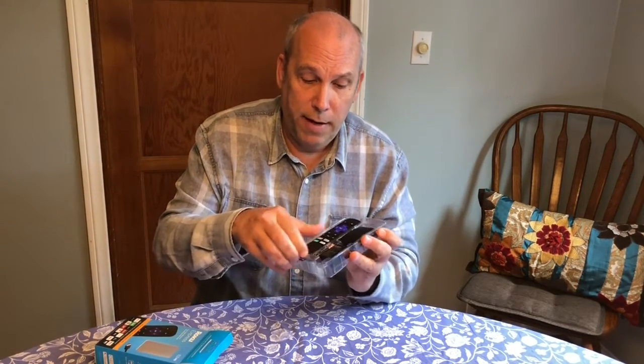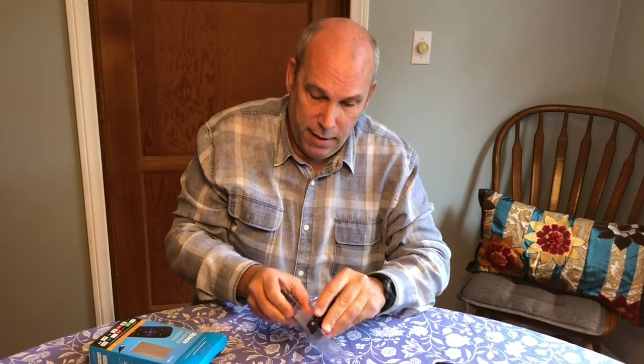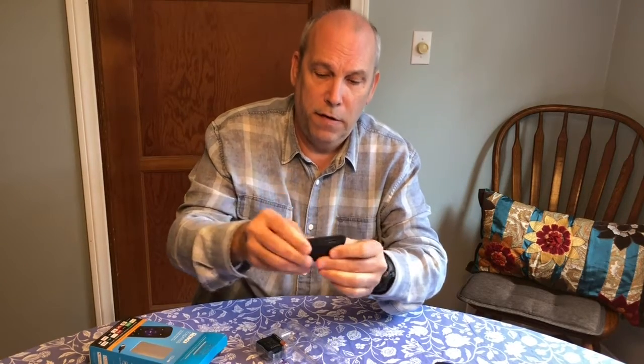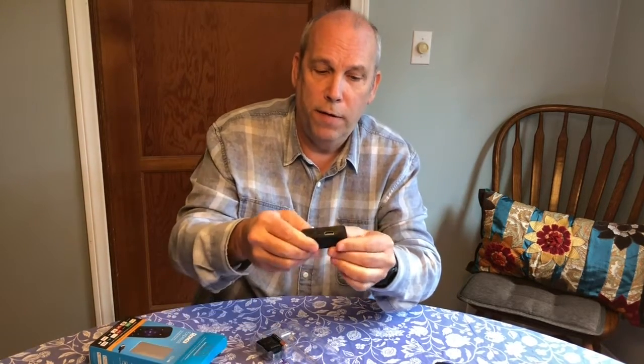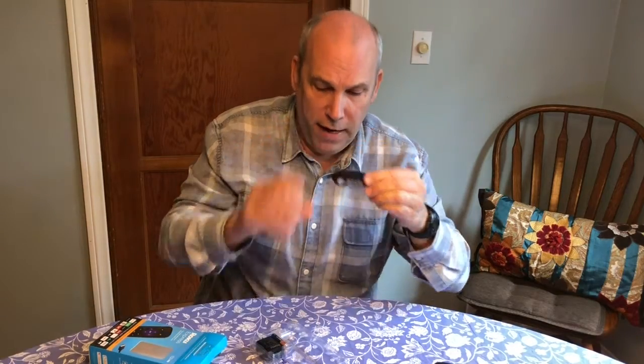Oh, this is cool — it comes with a remote. It's ergonomic, as they say. It feels really good in my hand; it's much smaller than the remote I use now. And then this is — I guess this is the thing. Because you connect one of these cords, and then connect... it says Roku right there. Connect one of those cords right there.